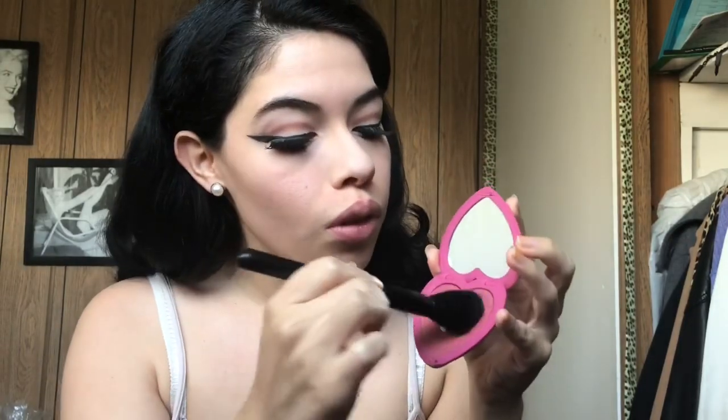My eyes instantly look bigger now. I'm going to start applying my blush — I'm using this Too Faced blush. I like my cheeks to look very rosy, and from what I've seen in some pictures it was popular to wear a lot of blush at that time too.